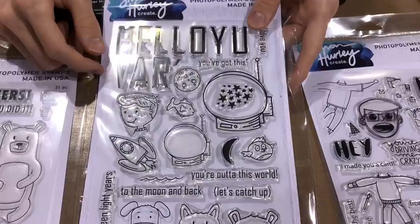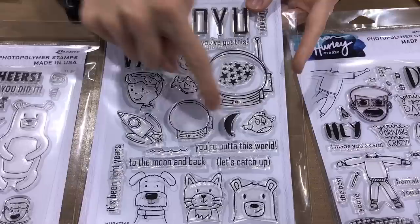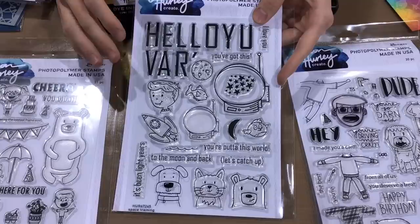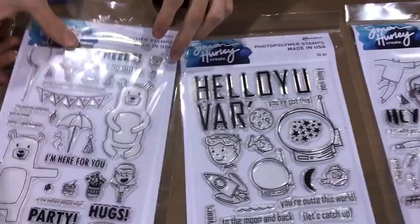The second stamp set is Space Training. It has these little critters and a little guy that can fit inside an astronaut helmet — which is so much fun and can be the focal point on your card. You've also got an astronaut helmet where you can fit the fish and the bird inside, with a little wave too. Then there are all these little individual letters — so you can spell out words like 'hello,' 'love,' and different things like that. They're all separate stamps so you can make your own words, and you can really use them all separately or together.